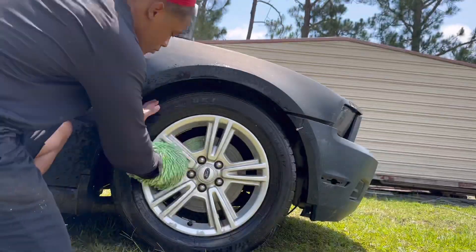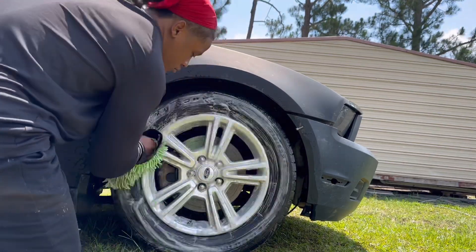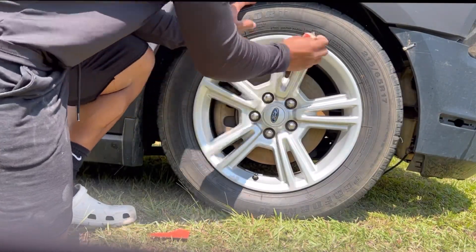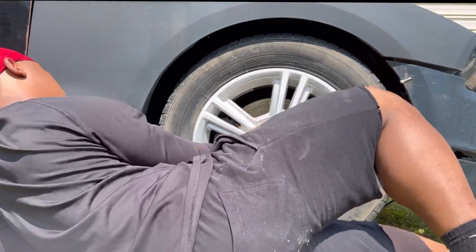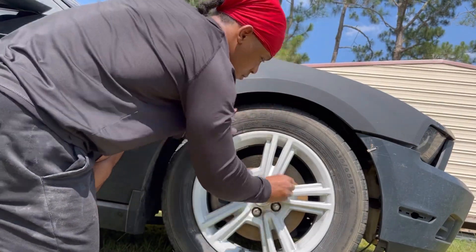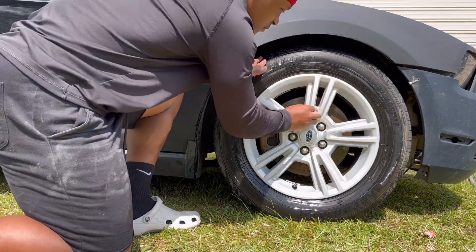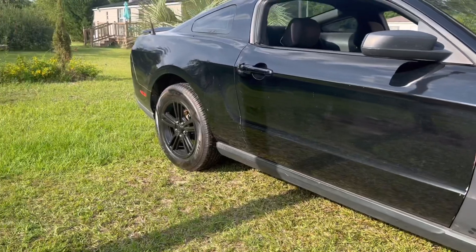First thing first, we're just doing prep - simply getting all the dirt off, washing it, rinsing it off. Then we're gonna start off with our 80 grit sandpaper, sand that whole thing, move to the 120, get every inch, crease, curve, whatever the case may be. After you do all that, we're just gonna rinse all that sand off, and this is where we get serious - use the 400 grit to smooth everything out. After you sand it, it should be looking like this compared to that one right there.